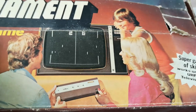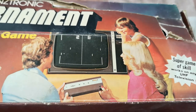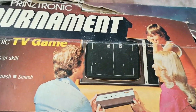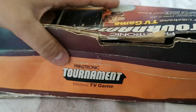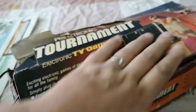Judging by the fashions and the television on the box, I want to say 1977-78, so probably 1978-79. My original estimate was probably correct. Let's turn it around and see if there's anything on the other side - nope. Anything underneath? Nope, just the base. So, an interesting little thing, worth keeping. When I get a bit of time, I'll give it another go on a CRT to see if it works.